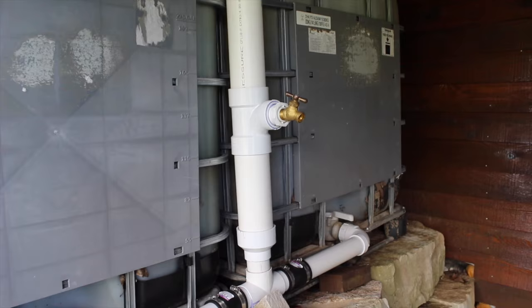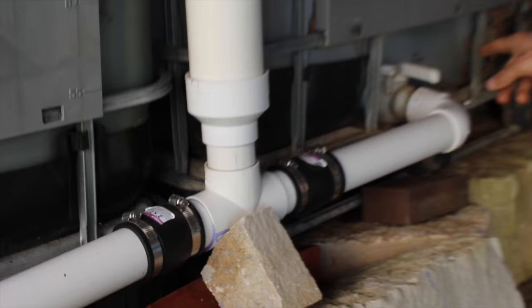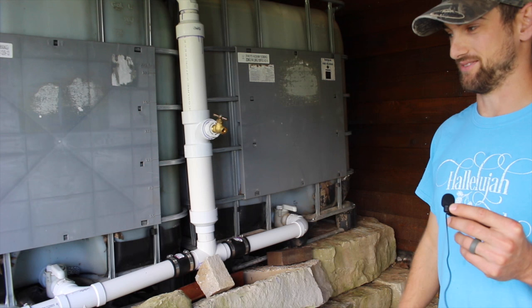One really nice thing to do if you have more than one barrel is to plumb them together. We have a spigot here, which is what I use — it's at the bottom. Both tanks are open into the PVC, and so I can drain both tanks out of that one spigot. Or if I'm doing something and want to leave it, I can hook my hose up halfway, and that will make sure that I don't leave it and have an empty tank.